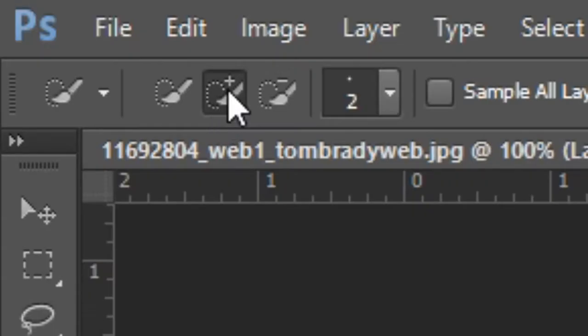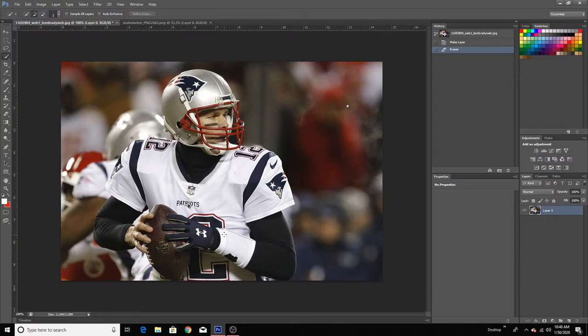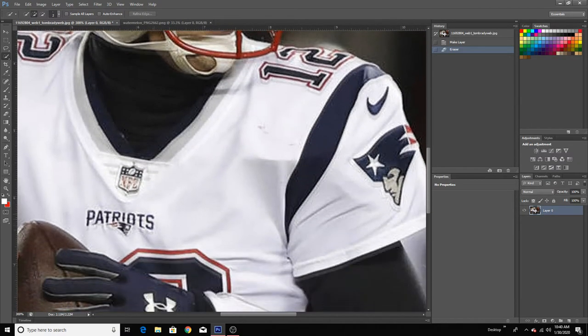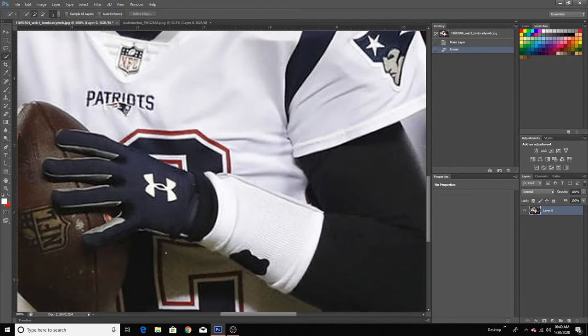Right click it and click the quick selection tool. Now on the top left you're going to see a brush with a positive sign and one with a negative sign. You want to click the positive sign — I'll show you what the negative does later. Once you've done that, you just want to zoom into your image and go to his hands. This is what we're going to need.